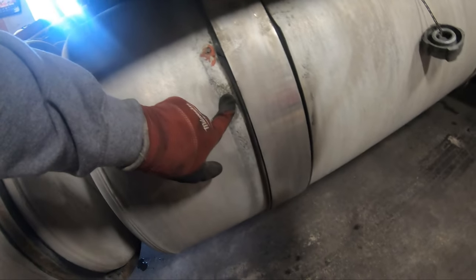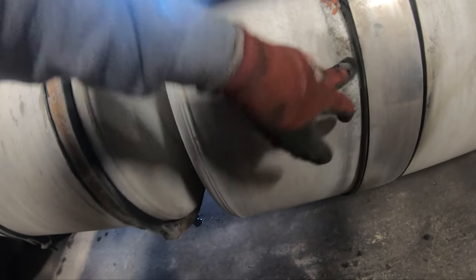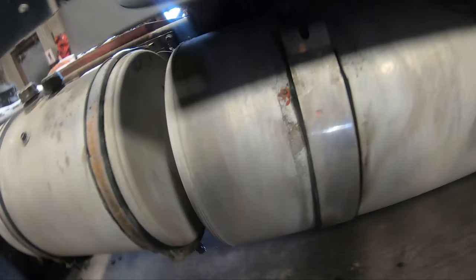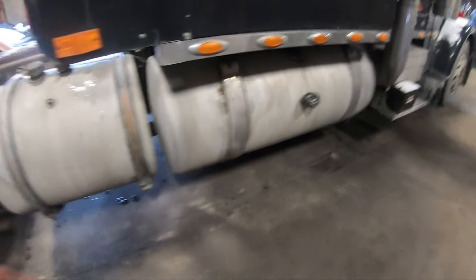As you can see, it's pretty common with these trucks. Under the straps, it starts oxidizing and starts eating away at the aluminum. You can see somebody's put a little self-tapper and RTV through there. It's starting to go on this side a little bit. It's got to be fixed.